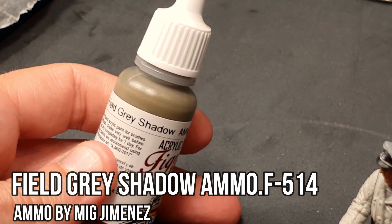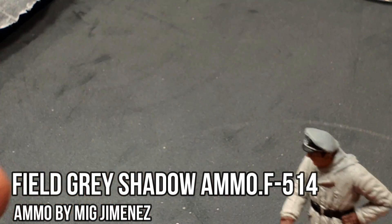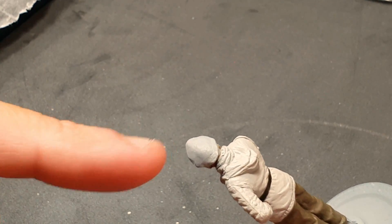We'll go back to field gray shadow and use it for the cap itself. Take your time and be careful when applying it, as it would be easy to mess up the face or the backside of the jacket.